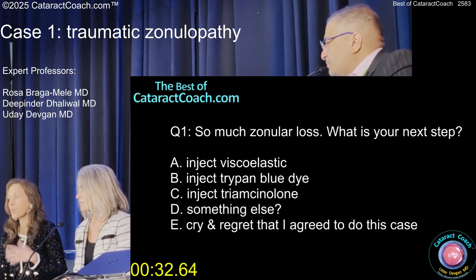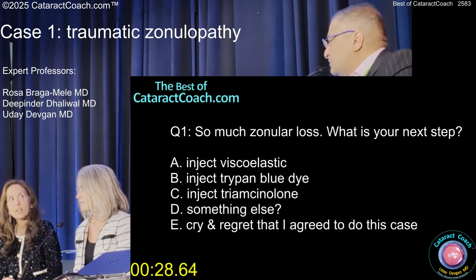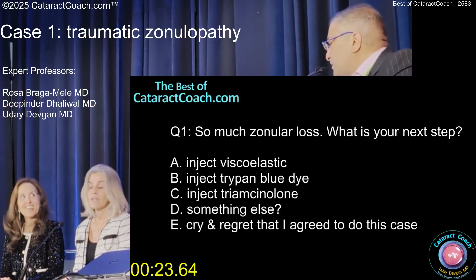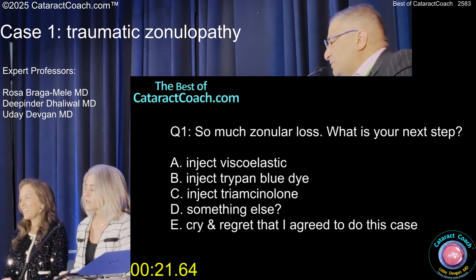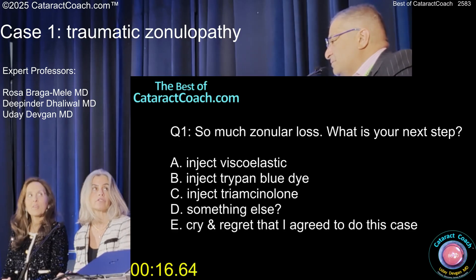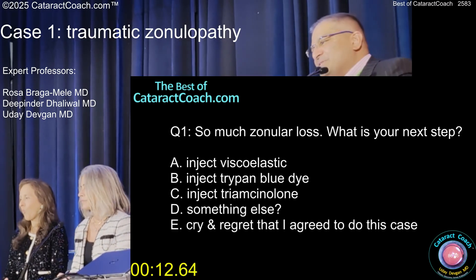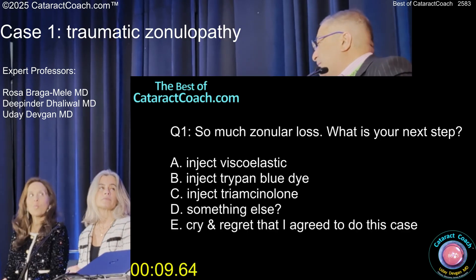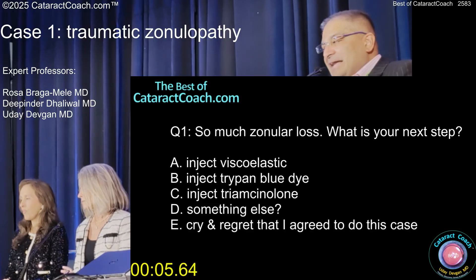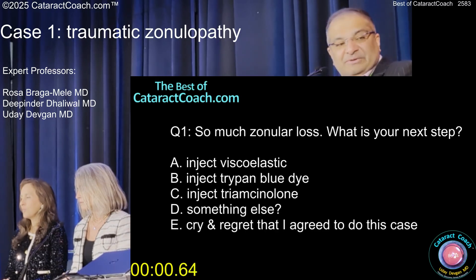If you're really concerned about vitreous loss, you can inject triamcinolone. How do you know there's no vitreous? Then you should inject triamcinolone — put triamcinolone first. What would you do, Rosa? Yeah, I'd probably put a bit of triamcinolone in and see what was going on, and then I would inject viscoelastic over that area for sure. I like the triamcinolone idea a lot because I can't tell if there's vitreous. So I think putting a little triamcinolone is going to make it a lot easier to see. And if you put viscoelastic, it's hard to just restain after with the triamcinolone.